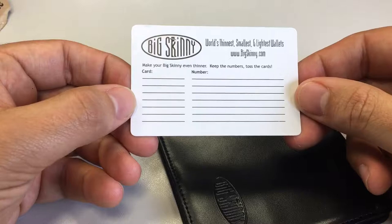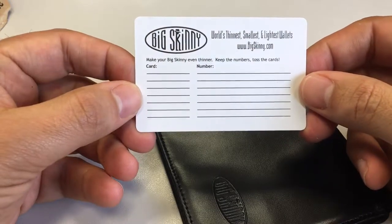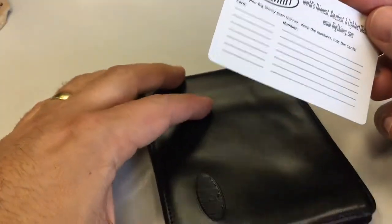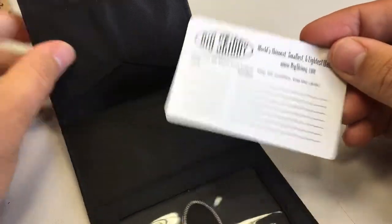There's a little card in here from Big Skinny — it says it's the smallest and lightest wallet at bigskinny.com. It also says 'make your Big Skinny even thinner — keep the numbers, toss the cards,' basically saying get rid of your business cards and put the numbers onto this card instead.